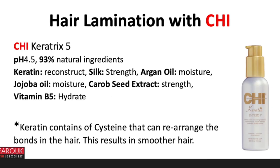Use a digital Chi hairstyling iron to press the Chi Keratin 5 into the hair. The Chi Keratin 5 has a pH of 4.5 and 93% natural ingredients. It has keratin to reconstruct the hair, silk for strength, argan oil for moisture, jojoba oil for moisture, carob seed extract for strength, and vitamin B5 to hydrate. Keratin contains cysteine, which can rearrange the bonds in the hair — resulting in smoother hair.